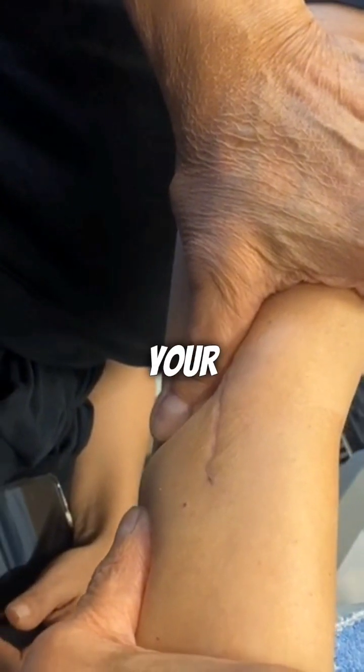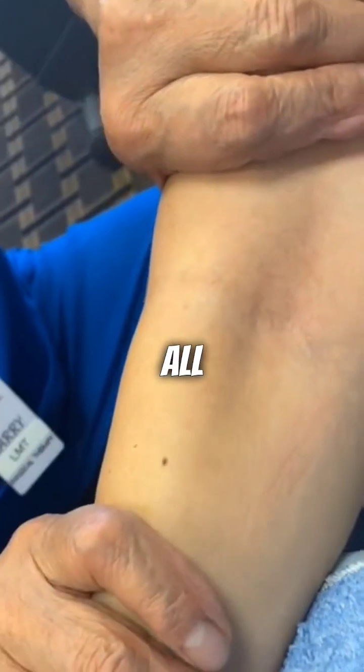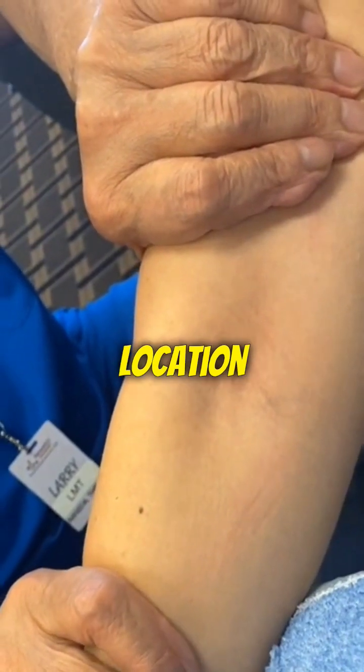So next time you're tempted to pinch your elbow skin, remember — its relative insensitivity is all thanks to its unique composition and location.